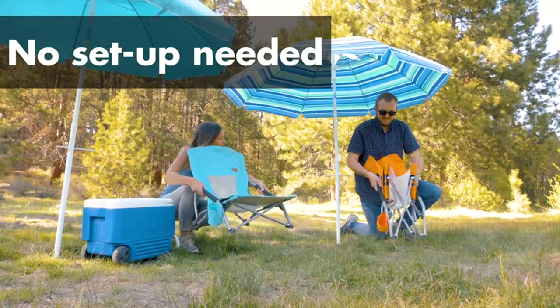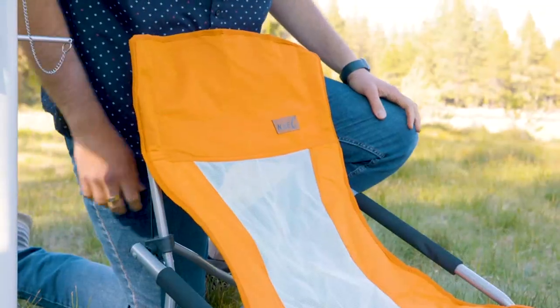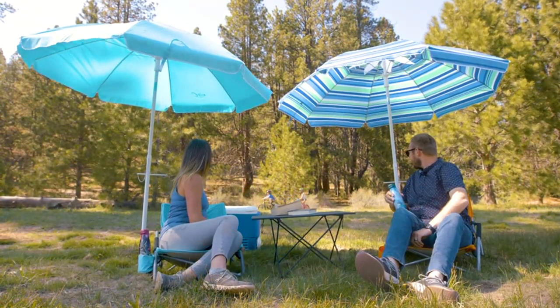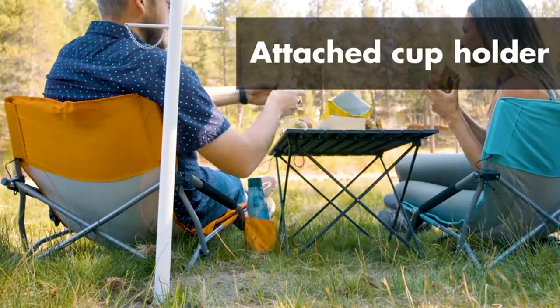I love that they are low to the ground, making them perfect for concerts, the beach, and even kids. I would highly recommend these chairs to anyone looking for a quality beach chair.